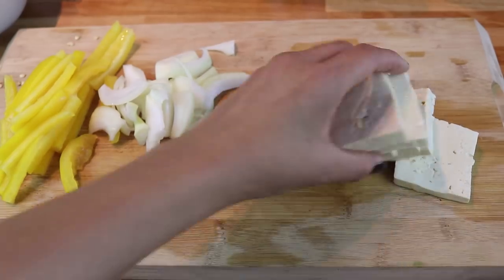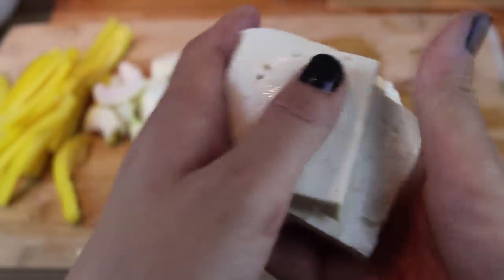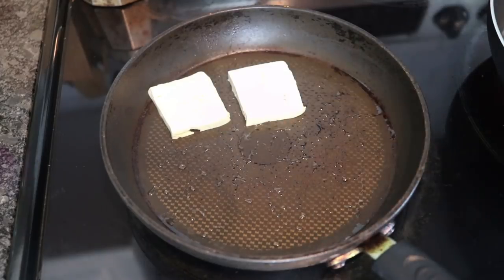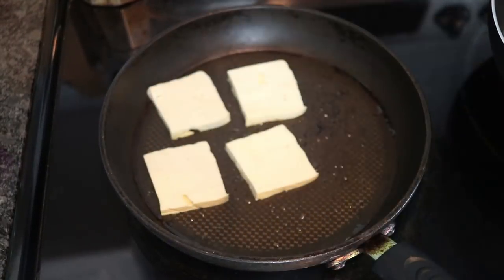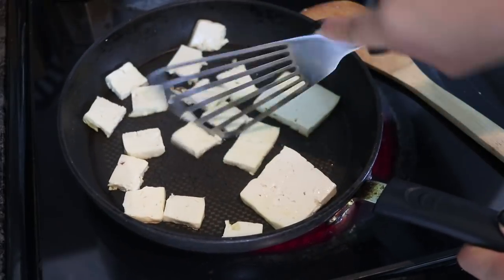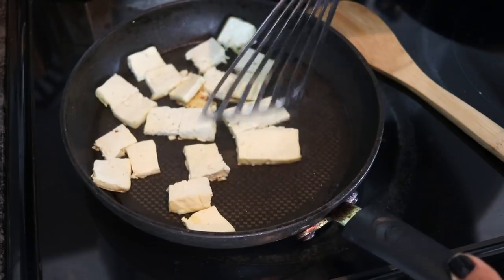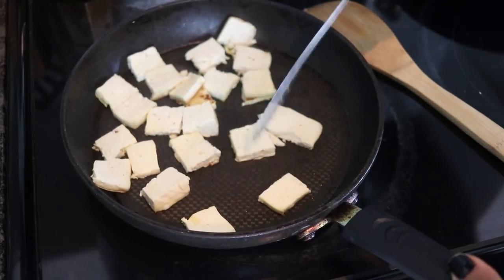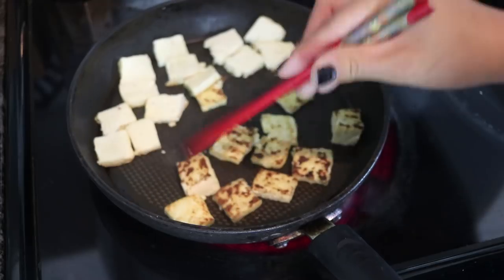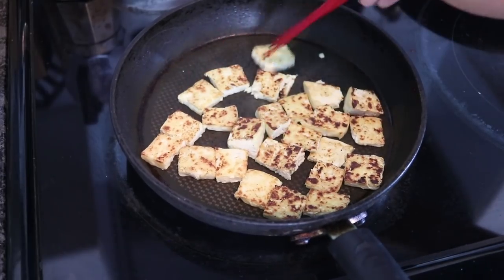For my protein, I'm going to pan-fry some tofu. I do have a video on how to cook tofu, so check that out — the link will be below. Pan-frying tofu is probably the most common way I cook it because I love how it's crispy on the outside and it's simple. I decided to cut the tofu into even smaller pieces while it was already in the pan — using a metal utensil in the pan, which is very much not recommended, but I'm only human.